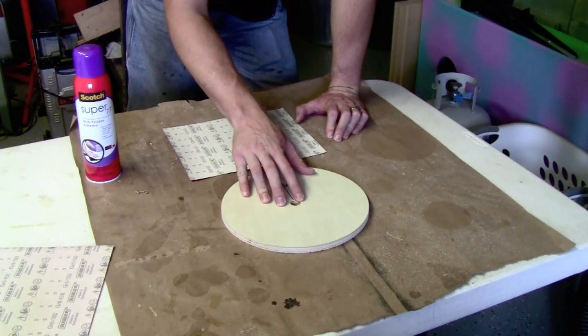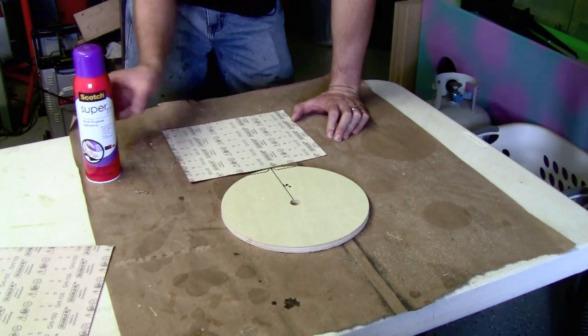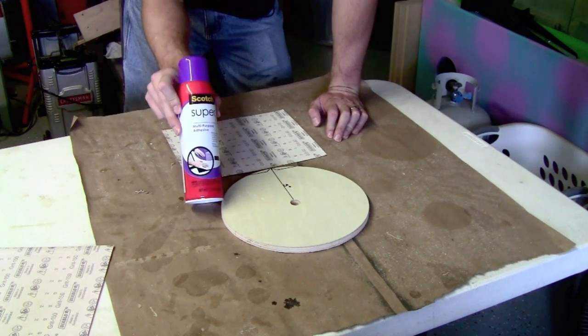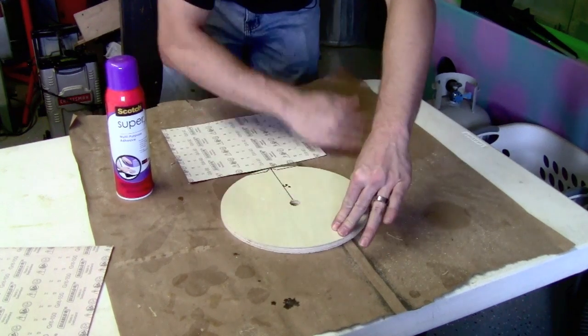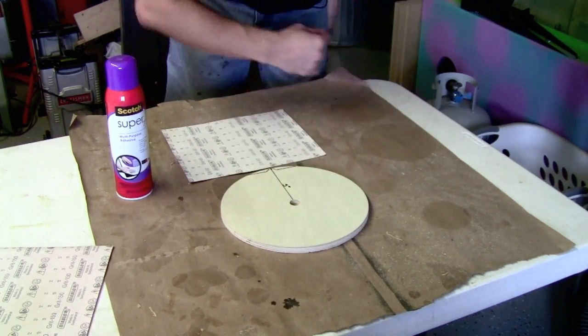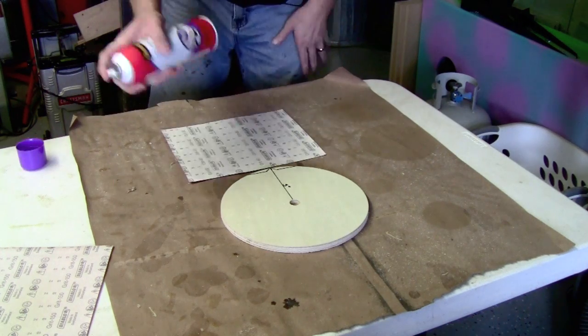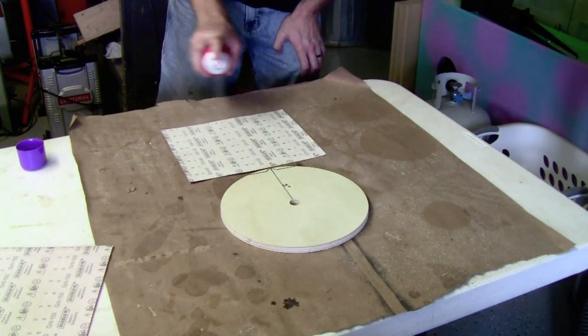Now that we've done a test fit with the hole, we're going to take some 60-grit sandpaper with a non-adhesive back and some spray adhesive. We'll leave one side of the disc exposed and make sure there is no dust whatsoever on it so the sandpaper will sit flat. Give both the disc and the paper a good spray of adhesive.